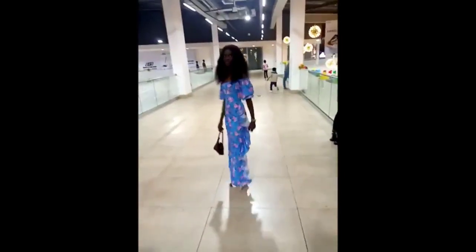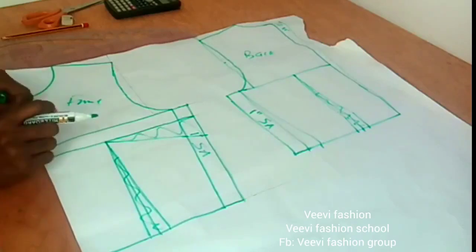Hi guys, so we're learning how to make this beautiful dress with one side ruffle. I wore it for an outing, so stay tuned with me to the end of the class to learn this.